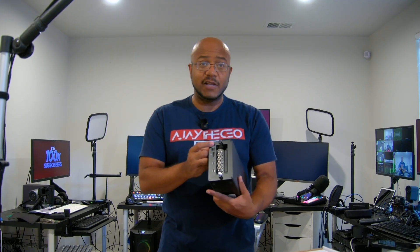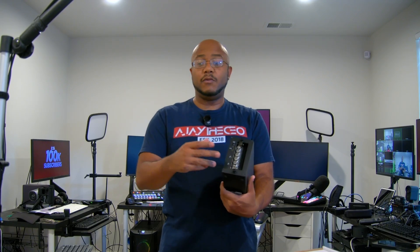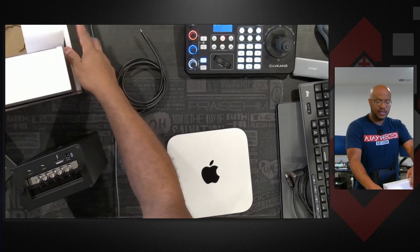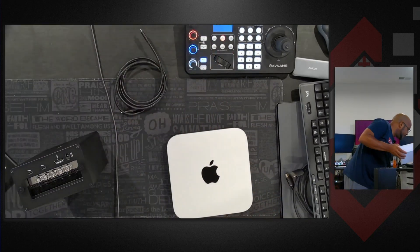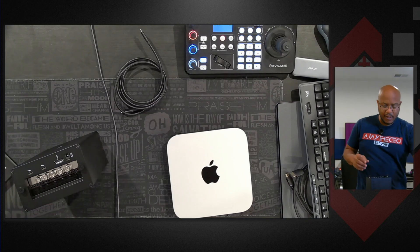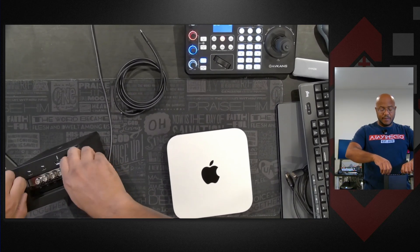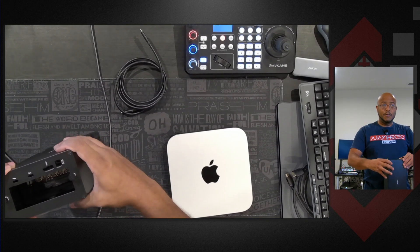It has external power and it has Thunderbolt or USB 4 that will connect to the system. My newer laptop actually has USB 4.0, so we should be able to try that on both of these.